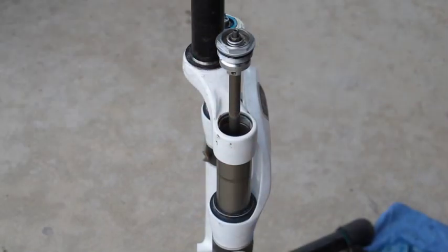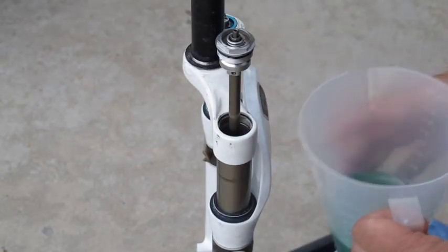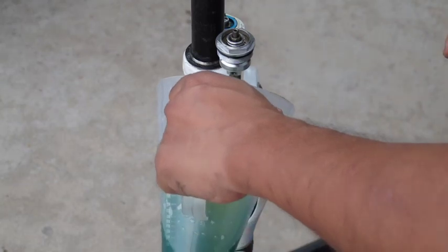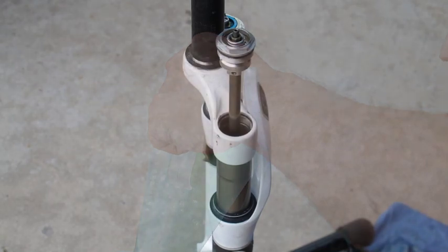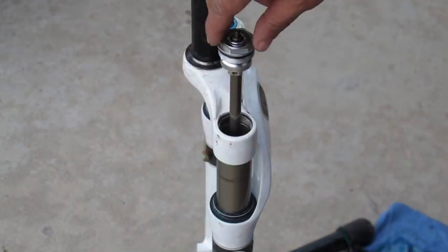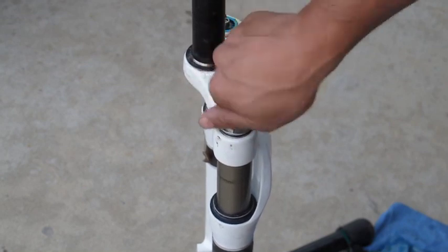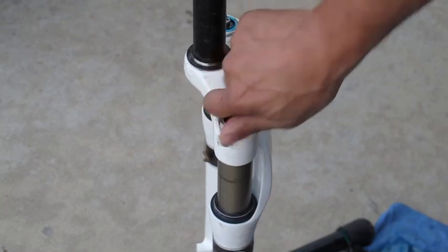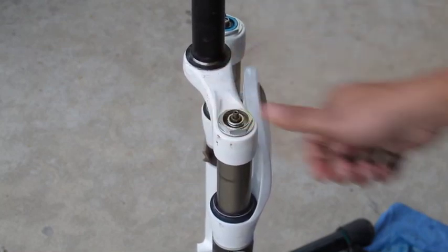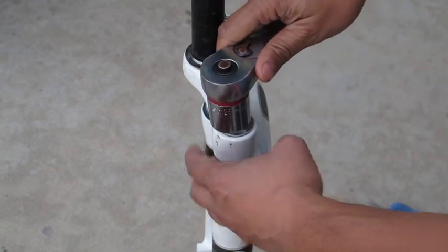Now fill up the dampener side with suspension fluid — for this fork it's 160cc's. Once that's in, go ahead and start screwing down the damper side, starting it by hand first, then torque it to spec.